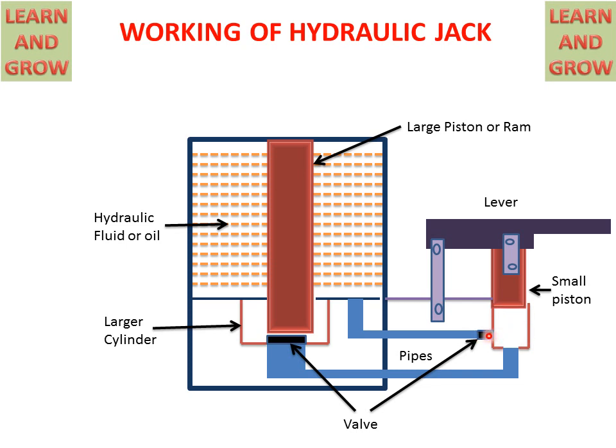The valve opens and hydraulic fluid is sucked by the piston into the cylinder. The hydraulic fluid reaches the small cylinder, which becomes filled with hydraulic fluid. This is the first step.